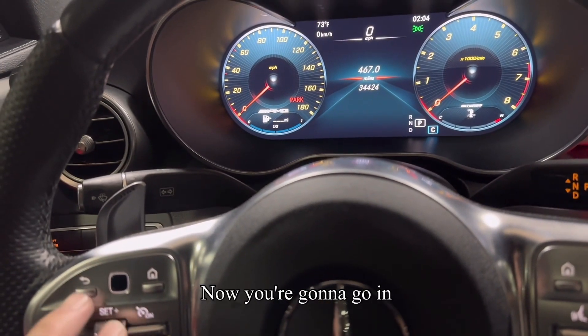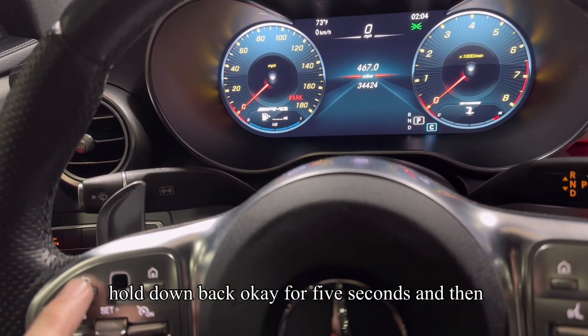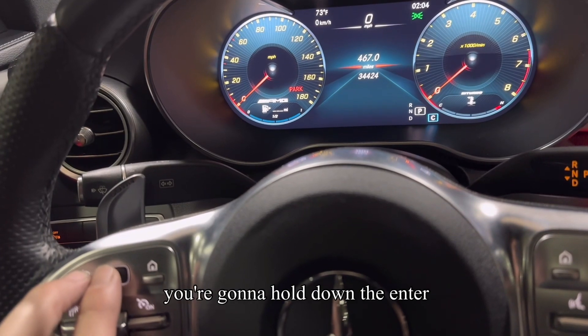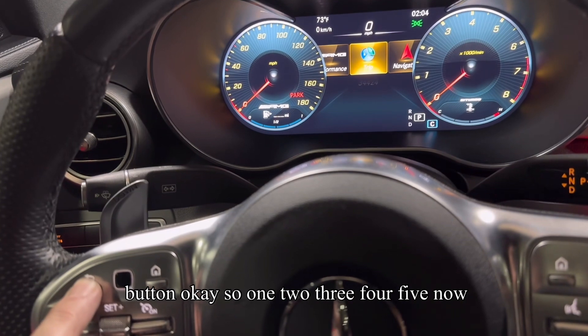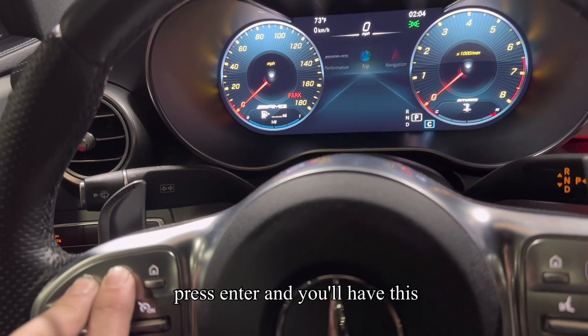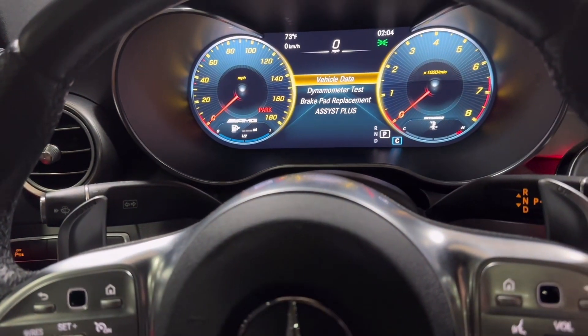Now you're going to go and hold down back for five seconds and then you're going to hold down the enter button. So one, two, three, four, five.